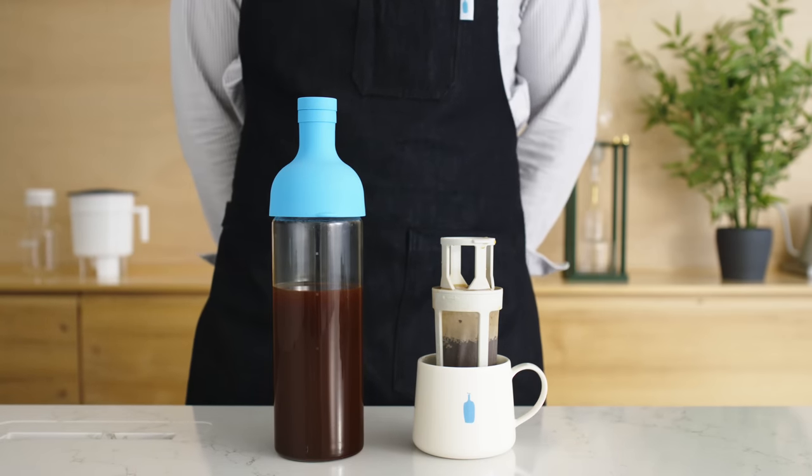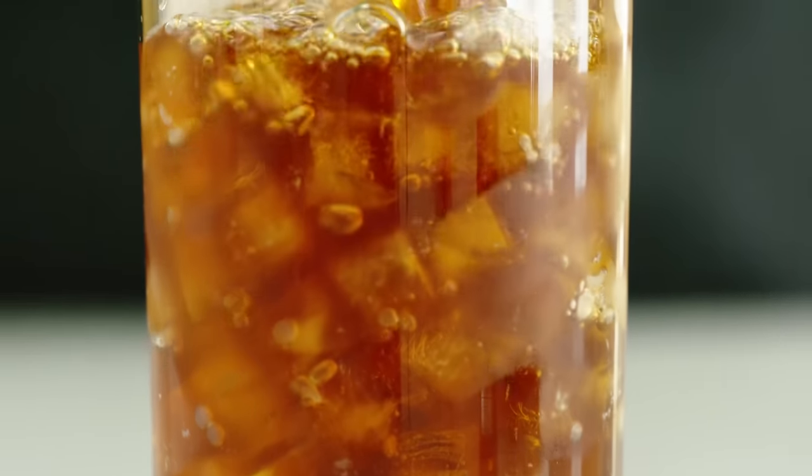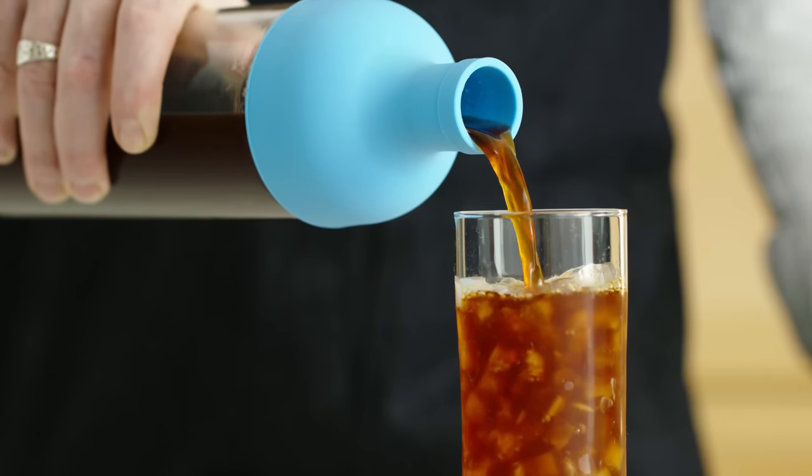You're now ready to enjoy. Your cold brew will stay fresh in the Harjo Cold Brew Bottle for up to one week if kept refrigerated. Pour over ice and enjoy.